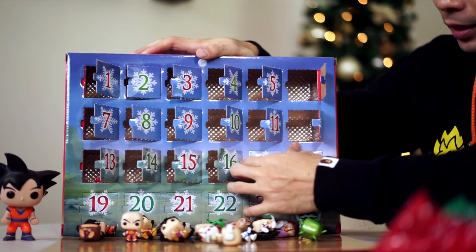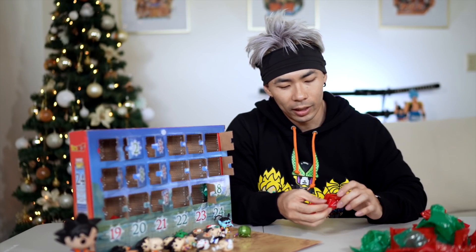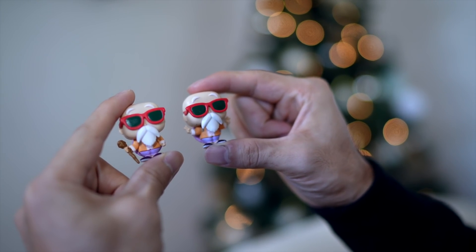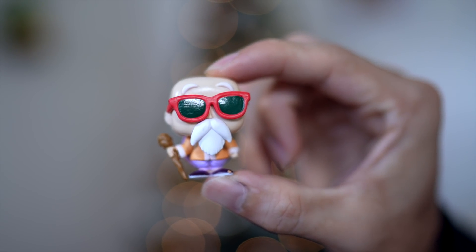On the 17th day of Christmas, we still don't have a flippin' Bulma. We got Tien and Chiaotzu, no Bulma, no Chi-Chi — people who were in the original Dragon Ball. Next one — it's a Roshi again, but a different style Roshi. I like the other one better. It's Roshi with a cane. I wish I had Nosebleed Roshi.